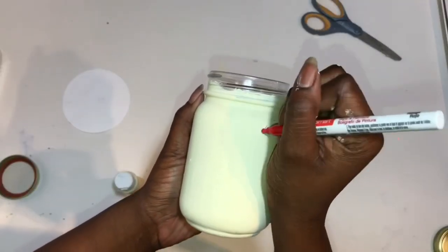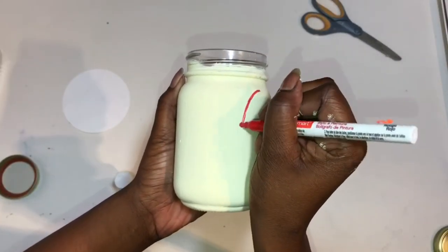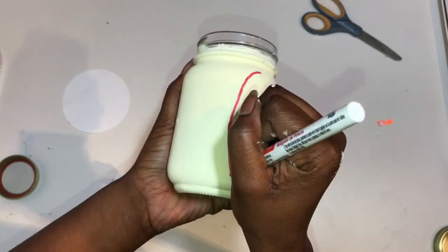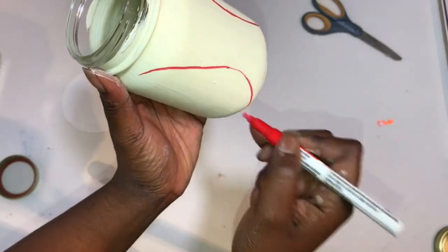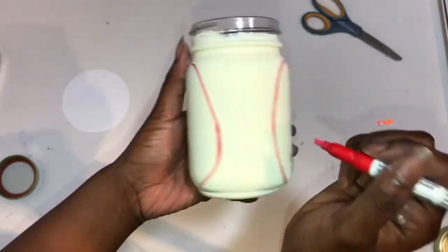Once you have your mason jar dried, you'll just go ahead and draw two curved lines on the front of your mason jar, and then do little arrows down the front of the line. This will be the lace on the balls.